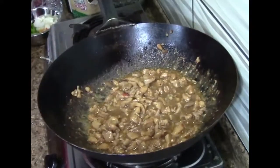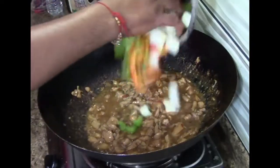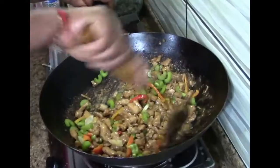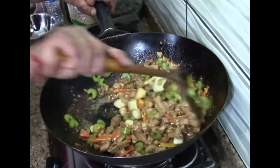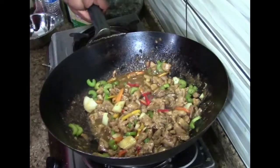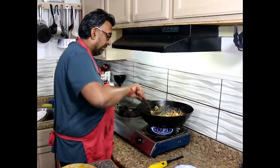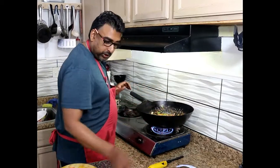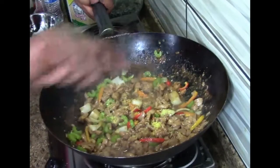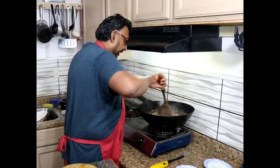We're gonna add the onions we already chopped or diced — let's add all these together. We don't have to overcook these. See how colorful and beautiful it looks now. We can now put all Thai chilies in here and just stir it. And let's put the lemon zest in there and stir it one more time, just let the lemon zest flavor get into it.